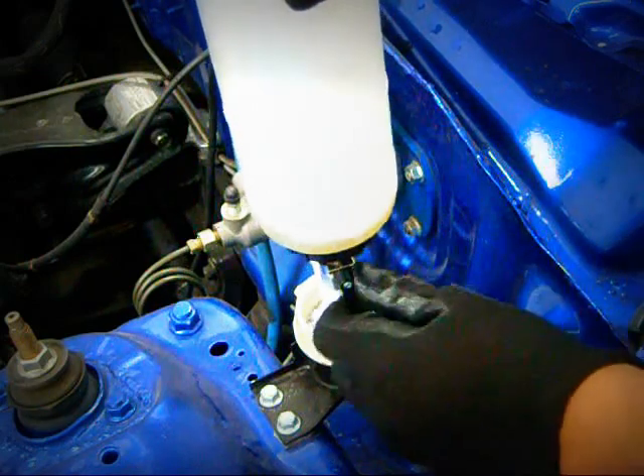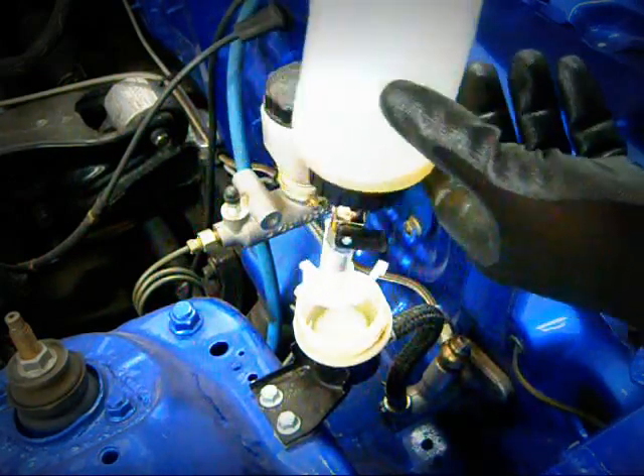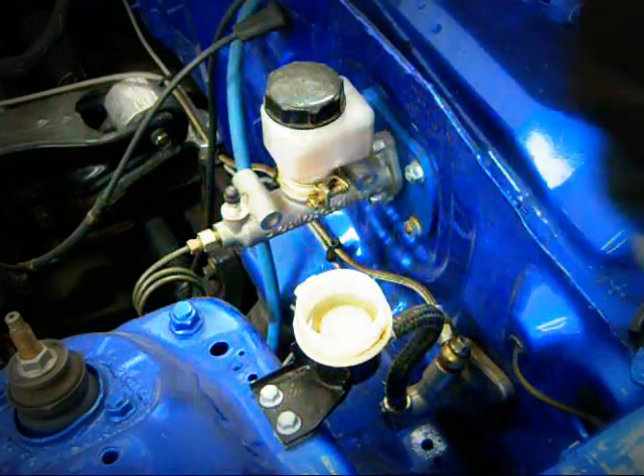We're going to let the reservoir fill to the fill line and then shut the valve off. As you can see, we can pull the fill bottle out for a clean bleed.